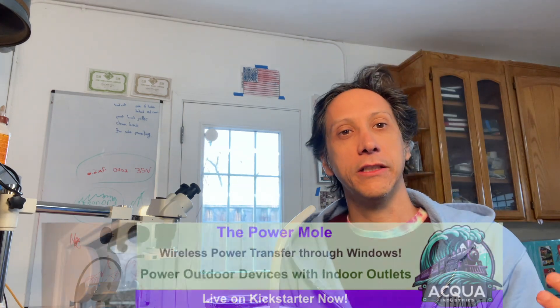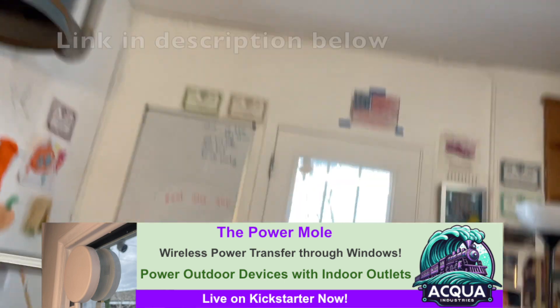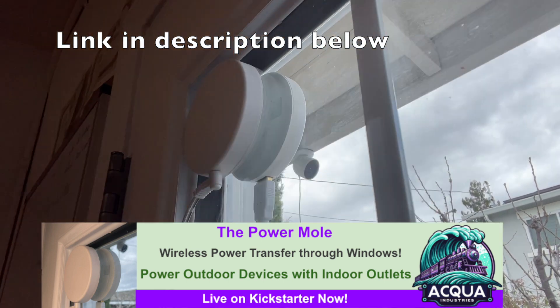For the last year or so I've been working on wireless power and I actually made a product for short-range wireless power — it's right there. That device is sending power from my indoor outlet through the window to an outdoor Nest cam. Let me show you real quick. This video will be about the design process of that.